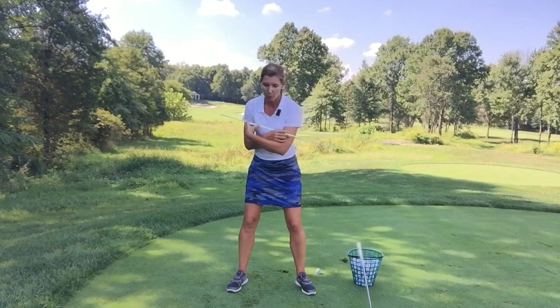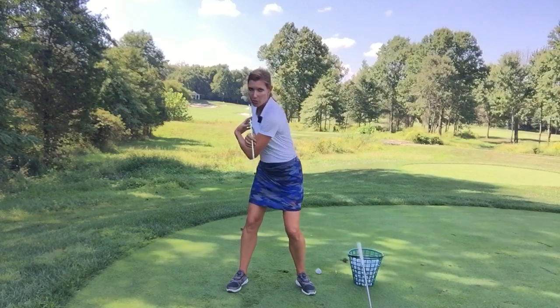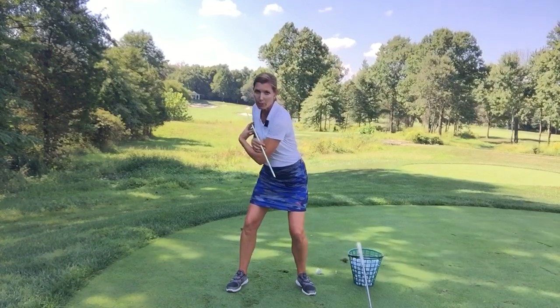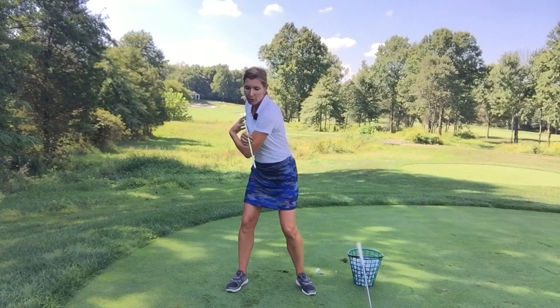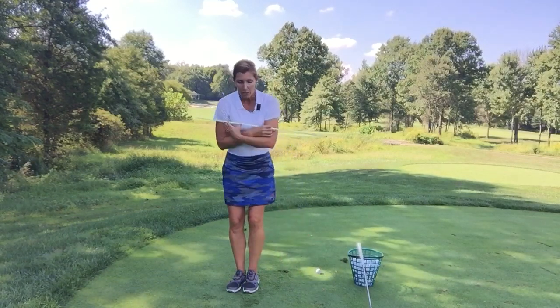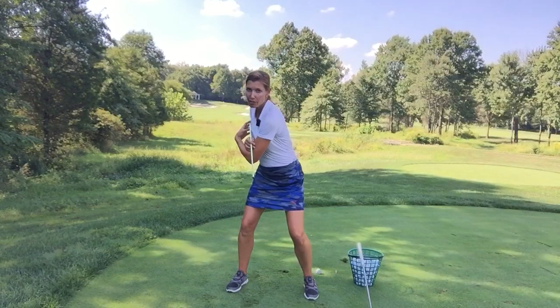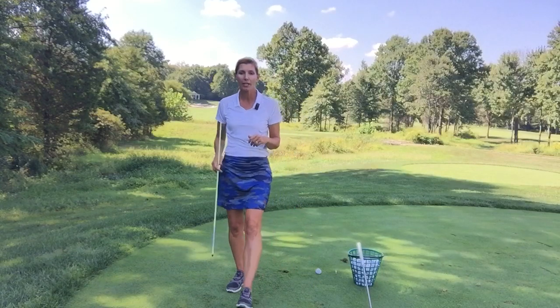Now I want you to try the opposite. Let's say you're somebody that's all roll and no rock. You probably have a good windup, but your first move is rotation. So I want you practicing a little bit of a lateral squat or a stride. Another good way to practice this is to actually take a step — wind back up and step out, and feel some pressure on the front leg before you unwind your upper body.